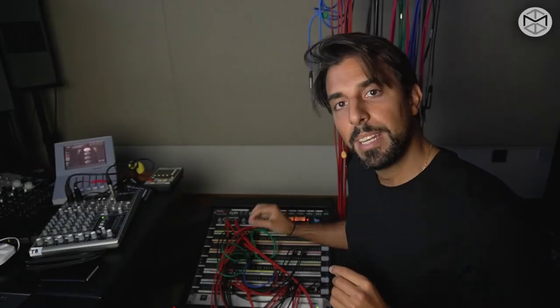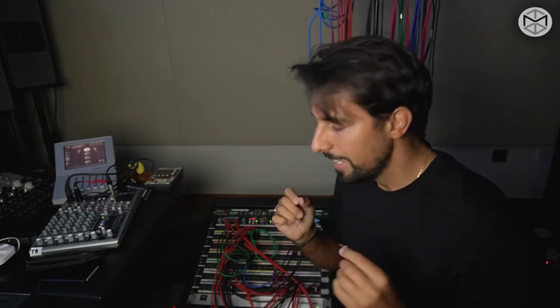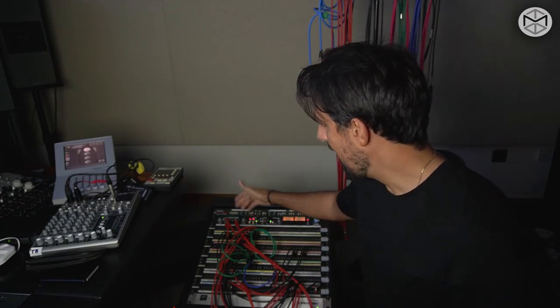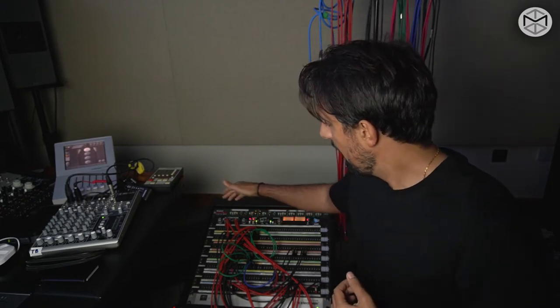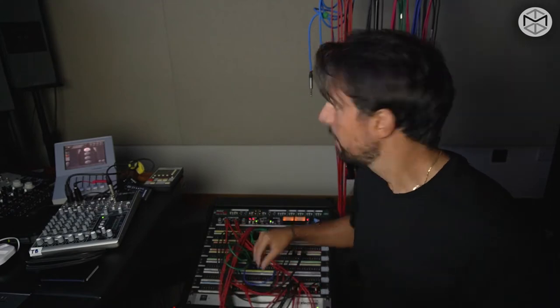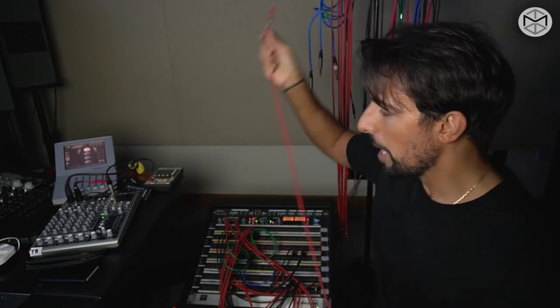The patch bay is the brain of your recording studio. It is set up in a way that allows you to grab any existing connected output or input in the other room. Through patch cords or Bantam cables, you're going to be able to grab that source and send it to a predefined destination.